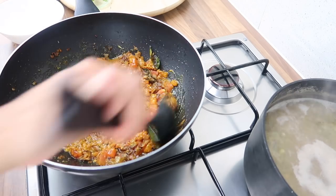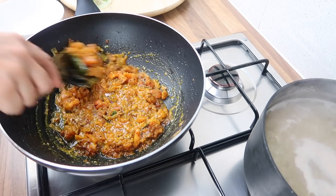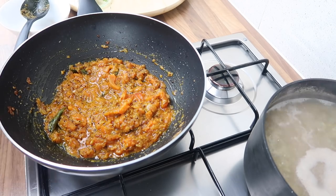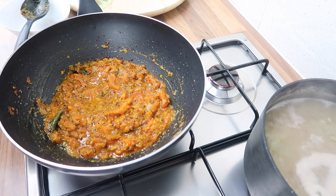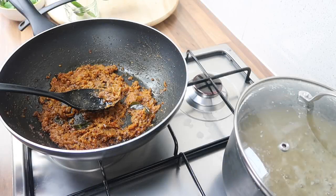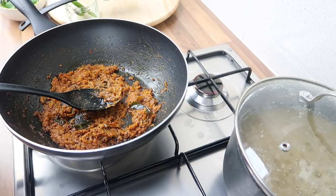We're going to cook until the spices are nicely mixed in and the tomatoes are soft. I'll cover that and keep an eye on it for a couple of minutes. The masala is done — I'm just going to set that aside now.